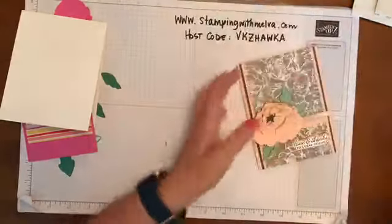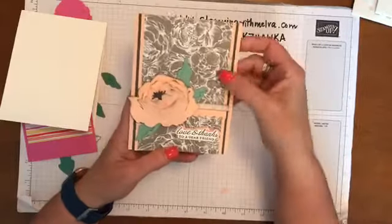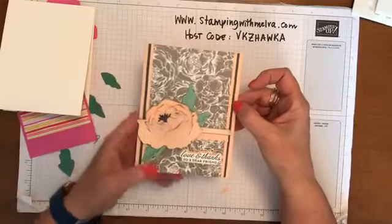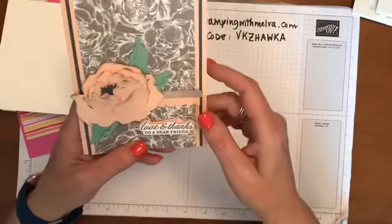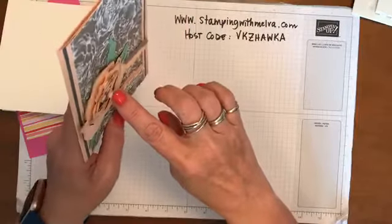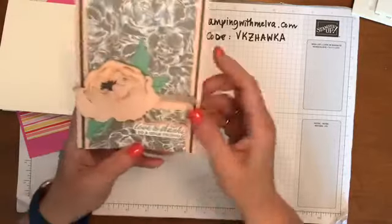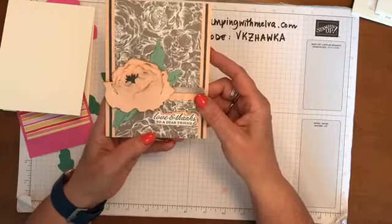So you can see in my card I've used the really pretty designer series paper. The colors are Petal Pink and Gray Granite, and I've also thrown in some Basic Gray on this card. This is all raised up and I've actually added some dimensionals to pop it out a little bit more. It looks really complicated, but it really isn't once you get started. So let me show you how I made the flower.